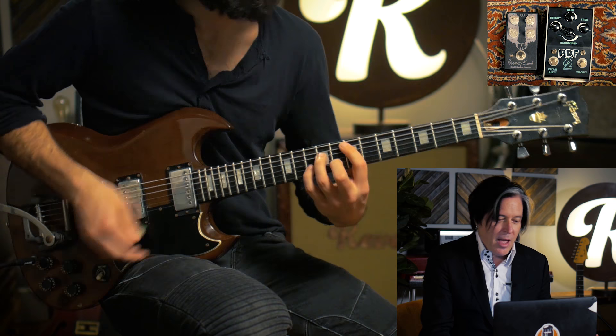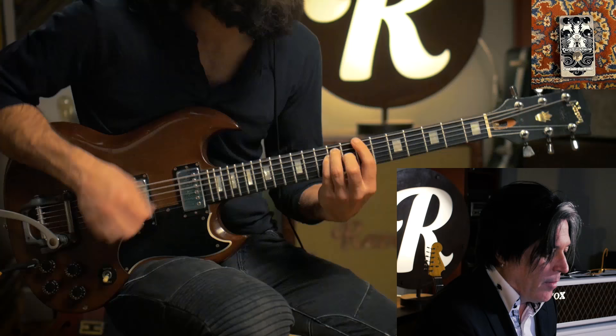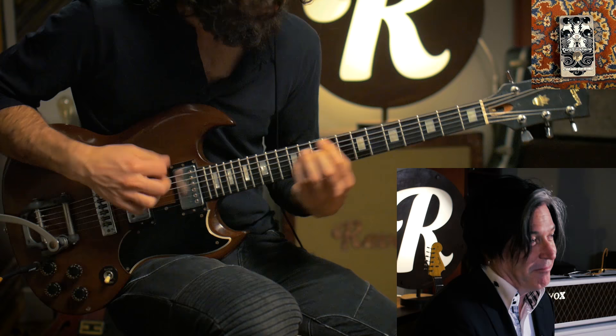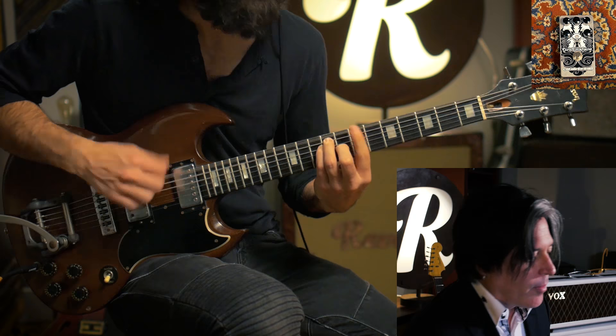Believe it or not, that sound is a very clean sound. It's not bad. I have to say it's about a B, B minus. You know, above average.